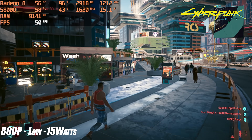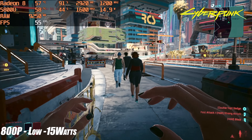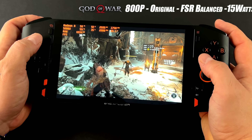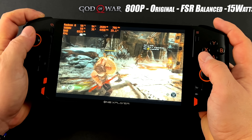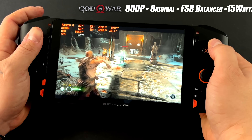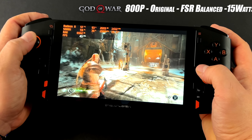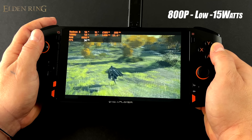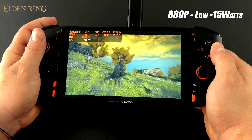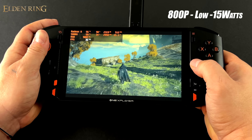At 30W, Cyberpunk 2077 averages around 58 FPS. God of War handles quite well — at 800p original settings with FSR set to Balance, 15W gives an average of 38 FPS. Taking that up to 30W with the same settings gives around 47 FPS. Finally for PC gaming, Elden Ring at 800p low at 15W averages only around 34 FPS, whereas the Steam Deck at 15W with the same settings averages around 42 FPS.